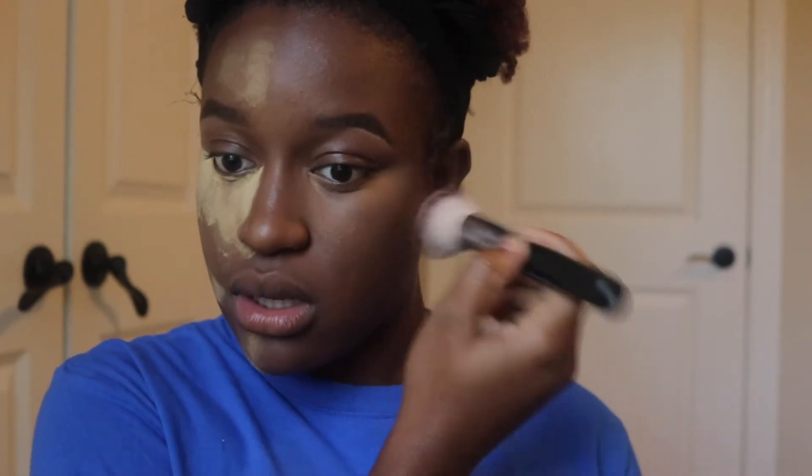After the powder has set for a while, all I'm going to do is dust it off with my own skin color powder, because I don't want any flashback — especially if you're taking pictures. It doesn't make a huge difference but it does sometimes help, and the highlighted area will still show through.